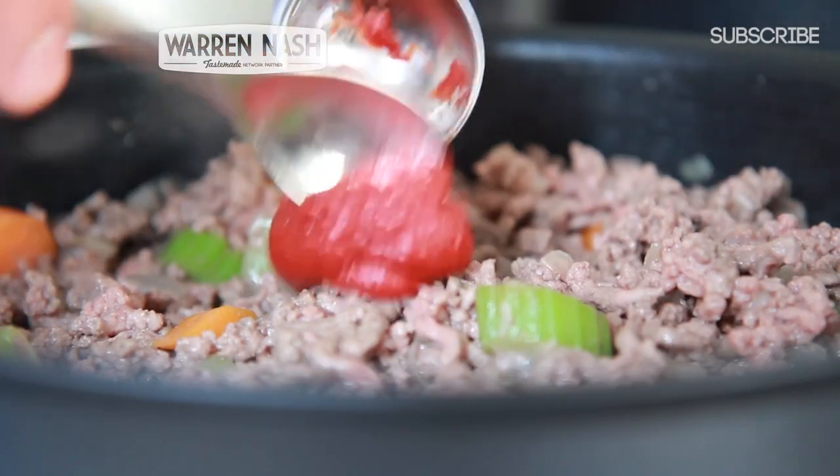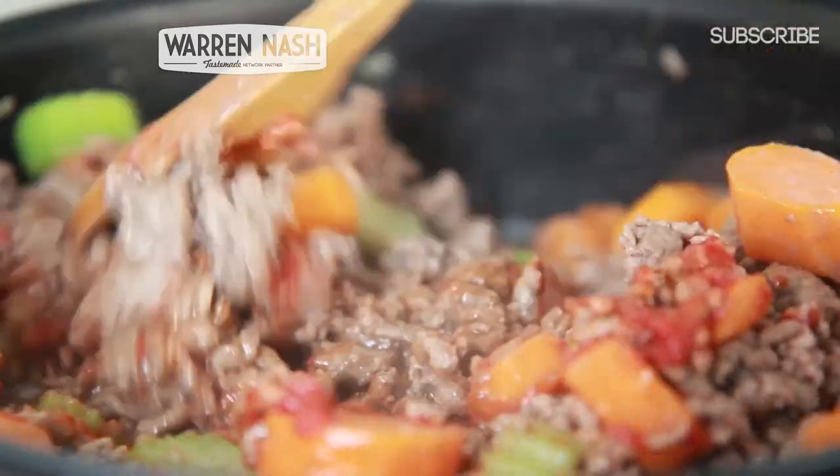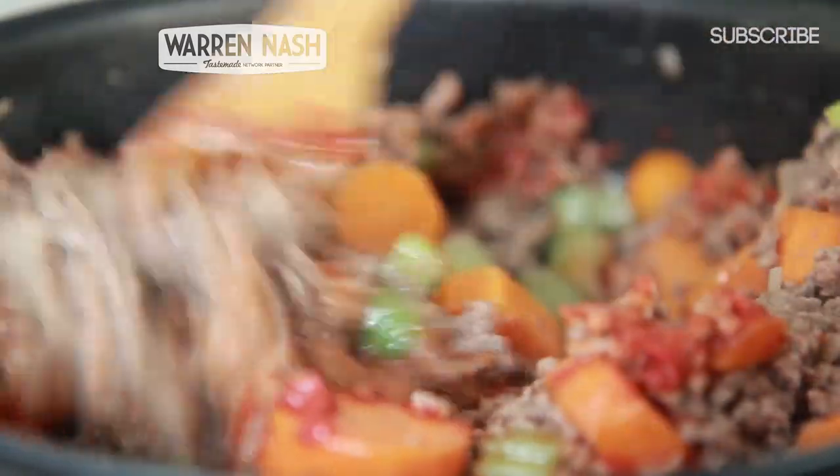Now the meat is browned, you then need to add two tablespoons worth of tomato puree and two crushed garlic cloves. Briefly stir the ingredients in and then continue to cook away for a further two to three minutes.